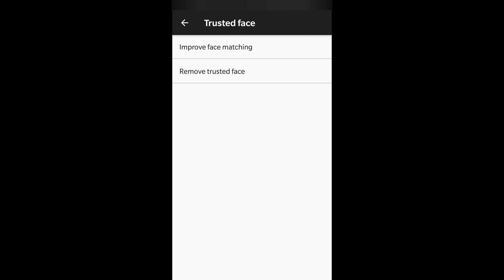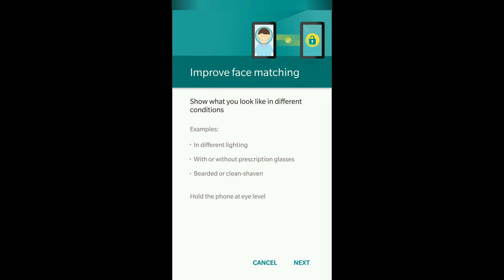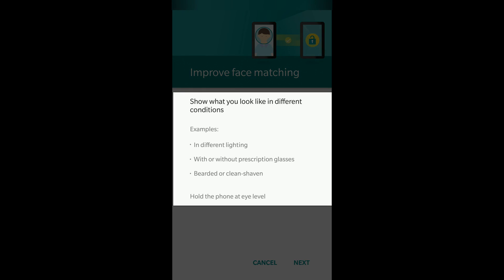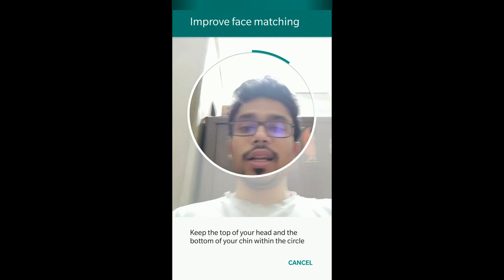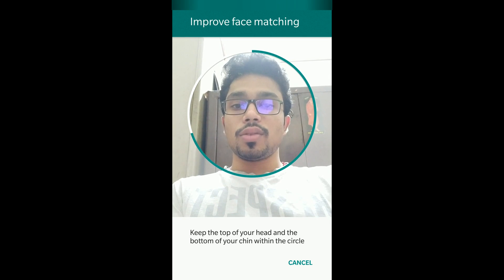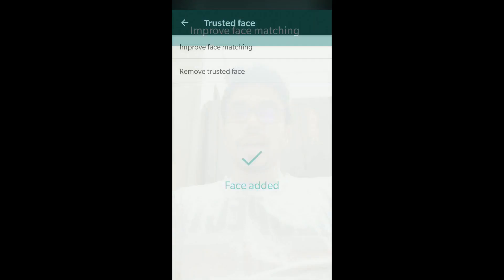I'll click on 'Improve Face Matching'. If you haven't added a trusted face, it will say 'Add Trusted Face'. Since I've already added mine, it says 'Improve Face Matching'. Whenever you change your appearance, this should be updated so Smart Lock works better. If face unlocking stops working, you can retrain it — in different lighting, with or without prescription glasses, bearded or clean-shaven, wearing headphones, and so on. Click next, position your face in the central screen, and the bar runs as your face is recorded. Face has been added successfully.